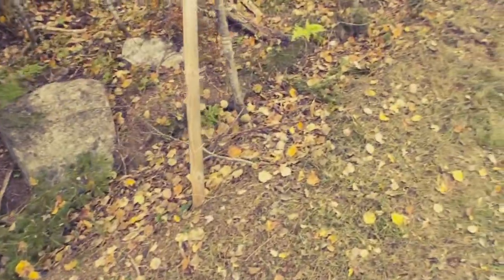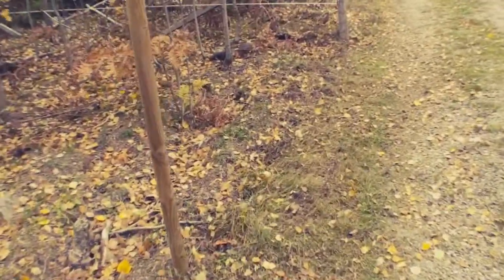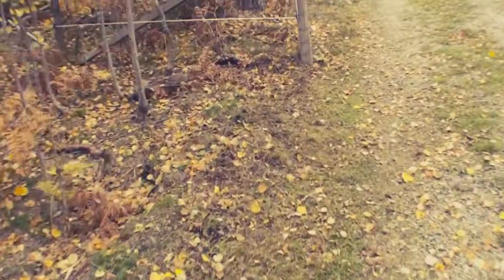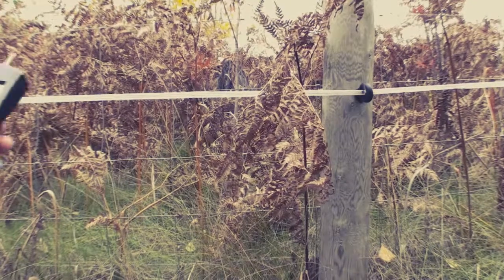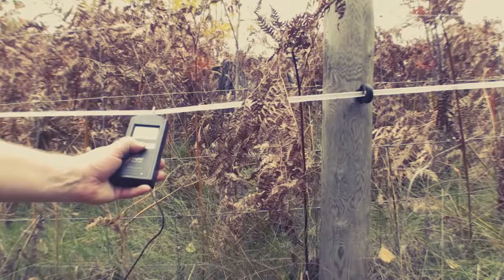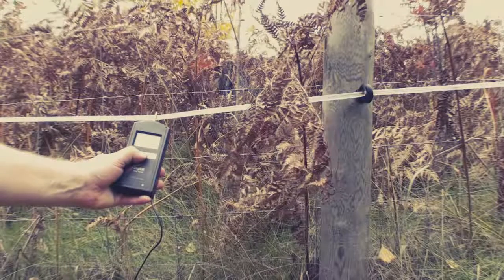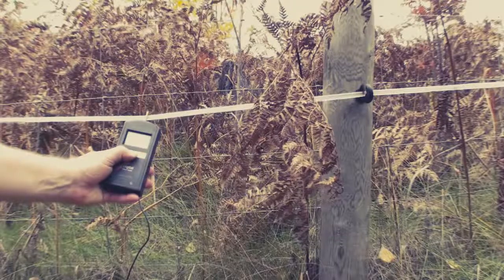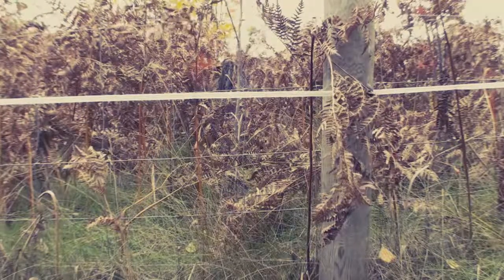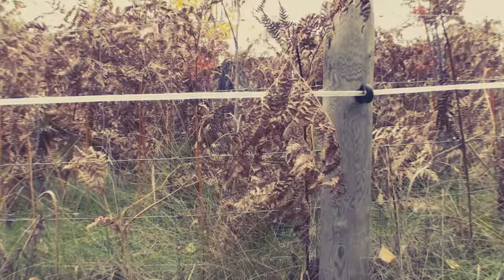Just going to test the electric fence and see what we come up with. 7.3, 7.4 kilovolts. That ain't bad. That actually ain't bad. Sweet.